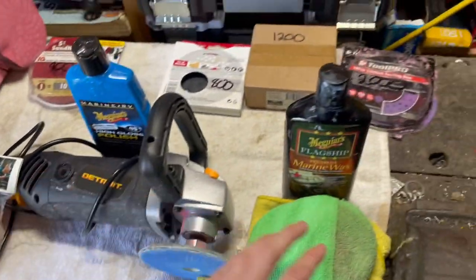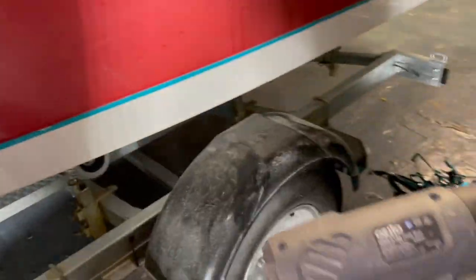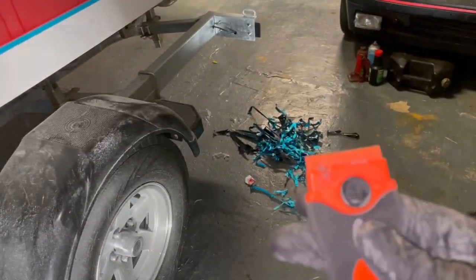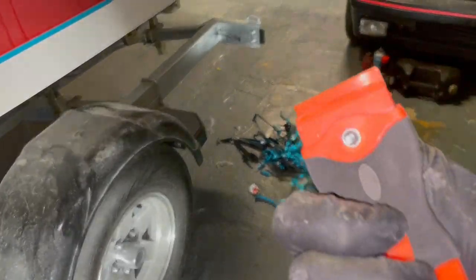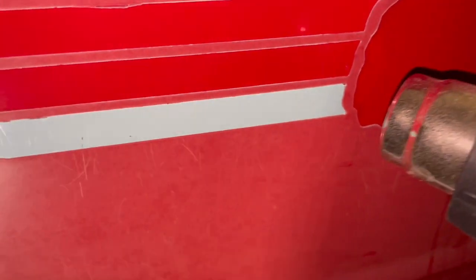For dozens of old decals, the best way to get rid of them is a heat gun and one of these plastic razor blades. I got this off eBay — came with a hundred blades for ten dollars.